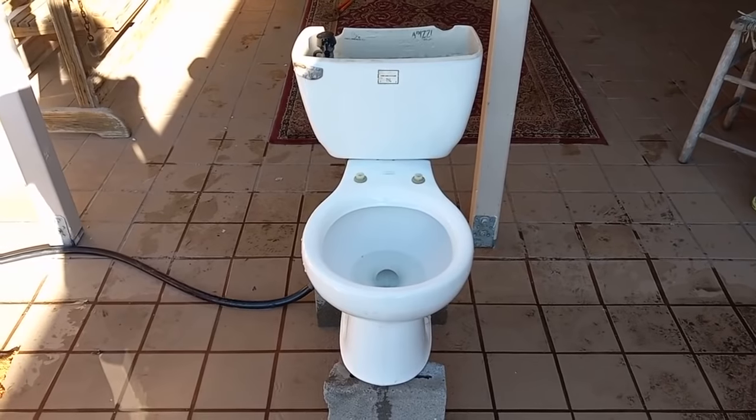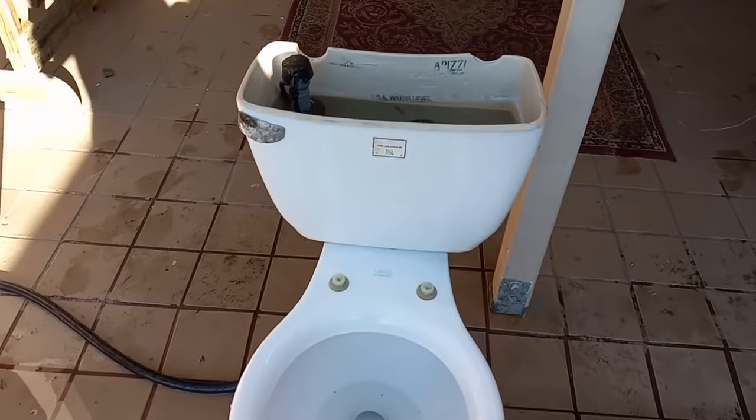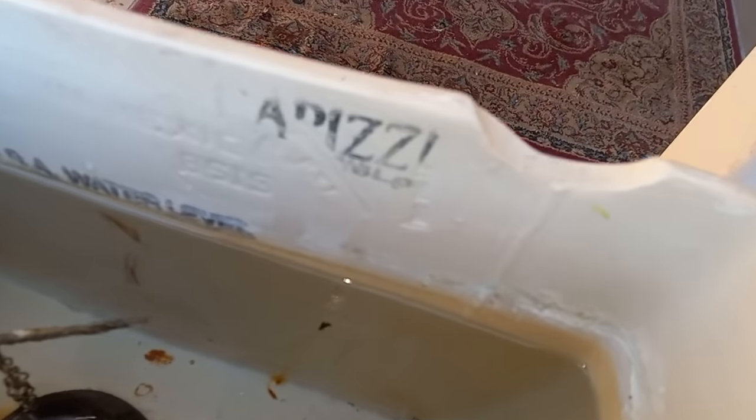Welcome to the punishment day of my 2001 Capizzi toilet. Yep, it's from 2001, not 2004, as you can see right there on the tank.